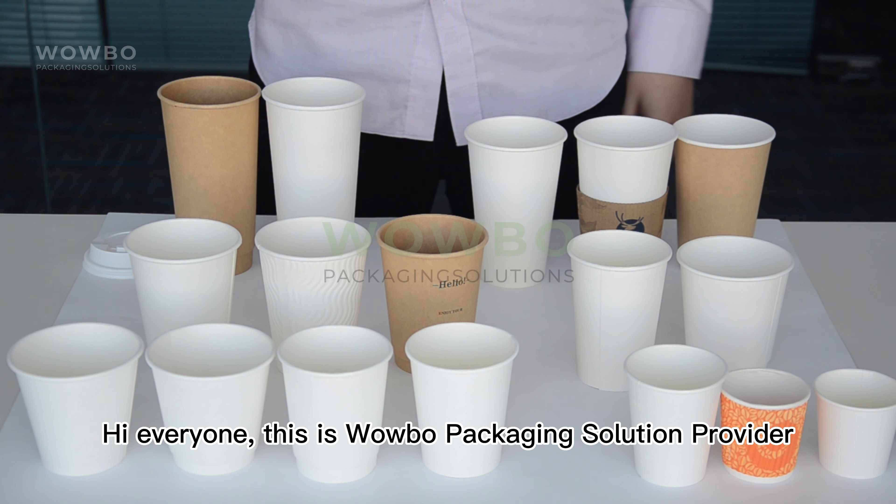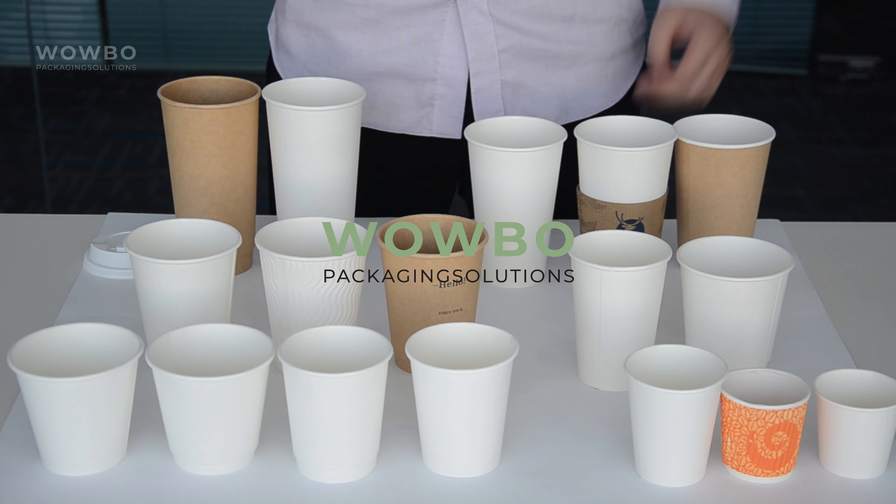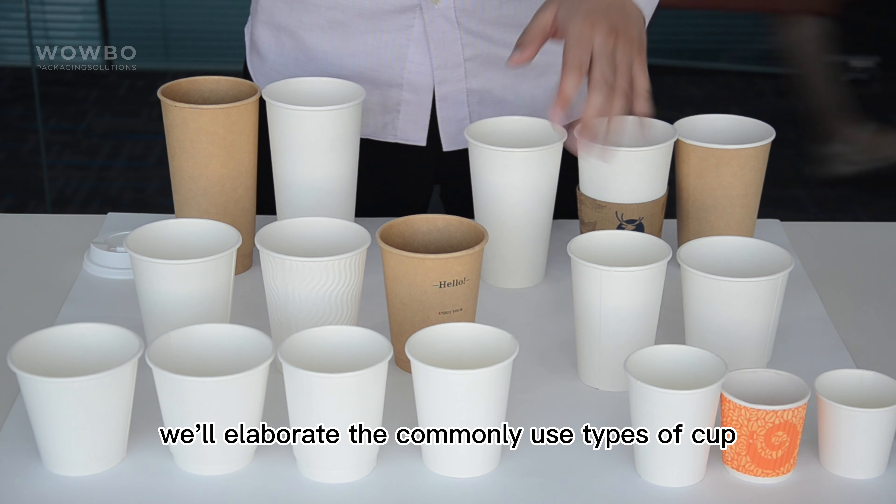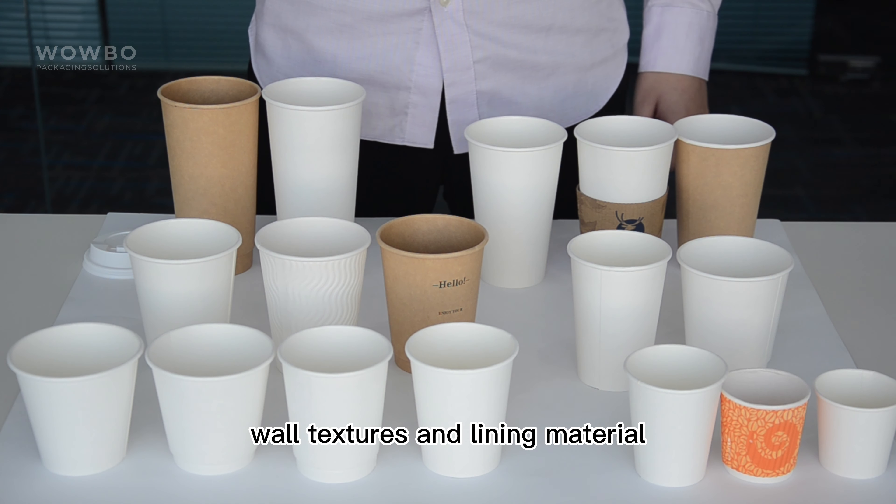Hi everyone, this is Wovo Packaging Solution Provider. Today in our video, we'll elaborate the commonly used types of cup wall textures and lining material.